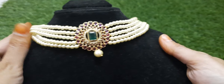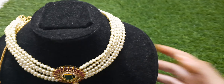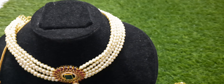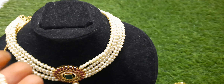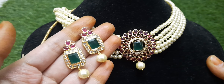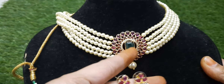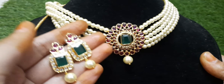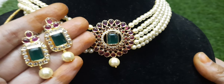The choker has a thread at the backside. Moving to the next set — it is a very beautiful piece. If you want to order, you can send me a message to the description box.